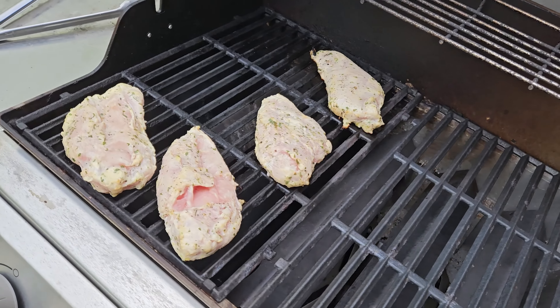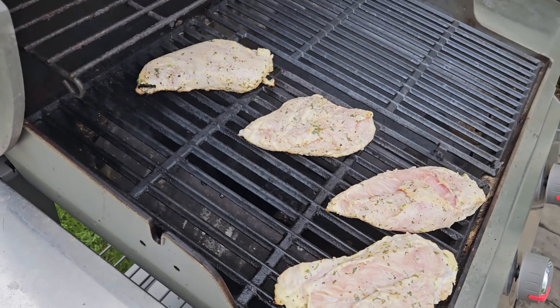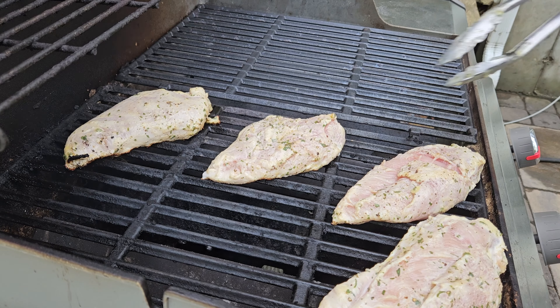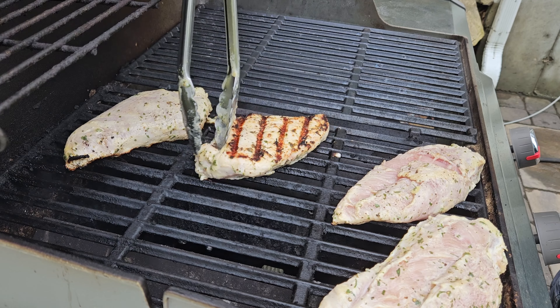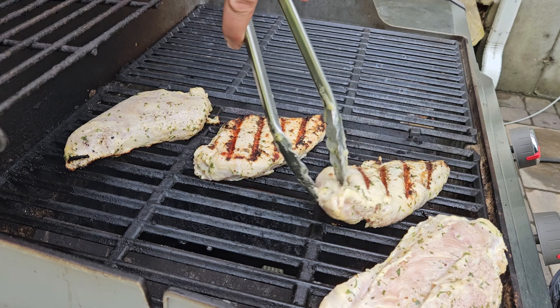We'll close the lid and let it cook for two to three minutes, then flip. When it's time to flip, I flip it over and now I have the point of the chicken pointing to the bottom right.